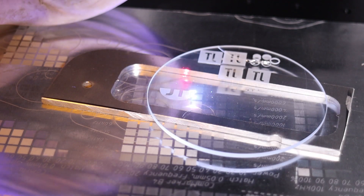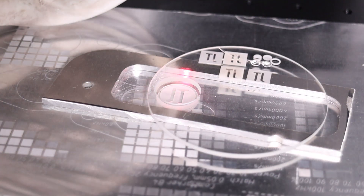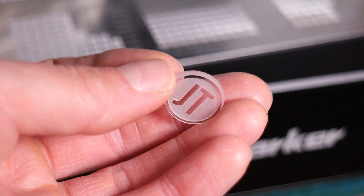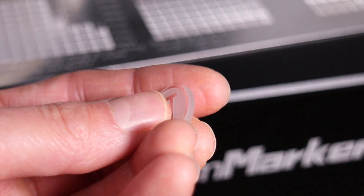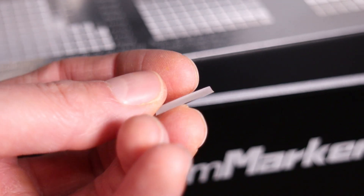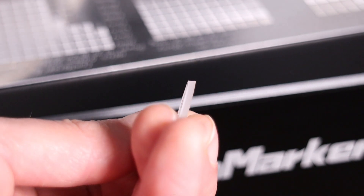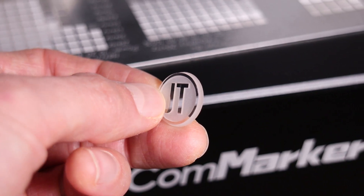Since this machine can directly ablate glass, I wanted to see if it could cut it. I ran 10 passes over the logo to create a deep engraving and 50 passes for the cutout. I can't believe it actually managed to cut through — it produced a beautiful piece. The edge has a slight angle, which is common with Galvo lasers, but this can be minimized by adjusting settings and readjusting the focus height midway through. This is so cool.